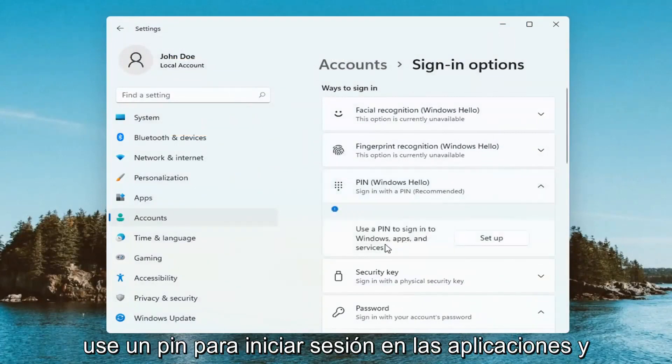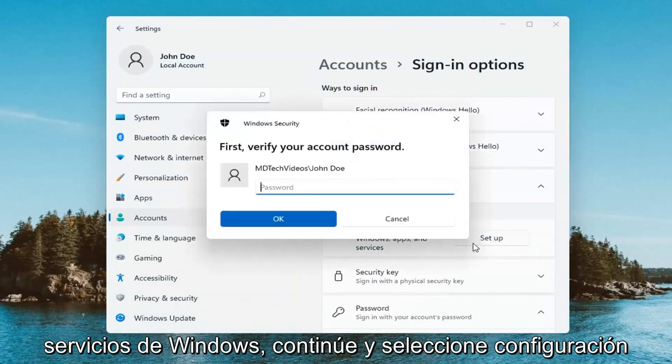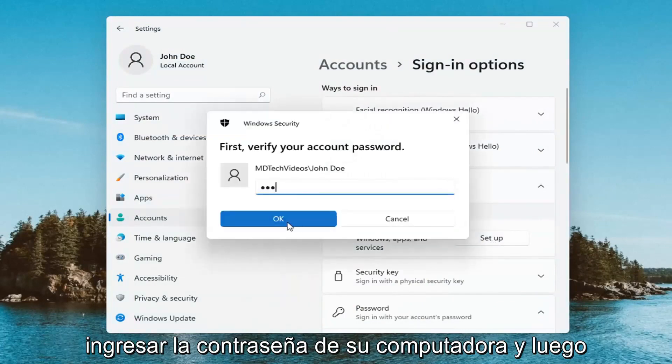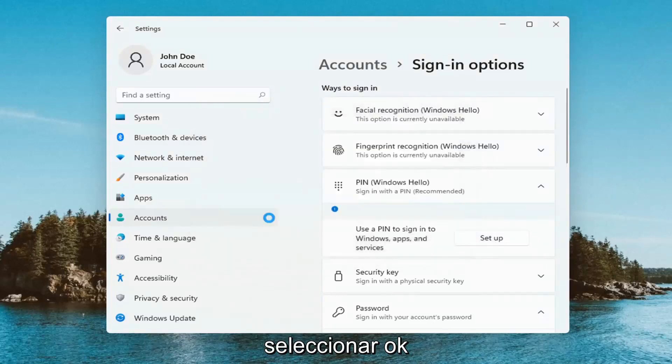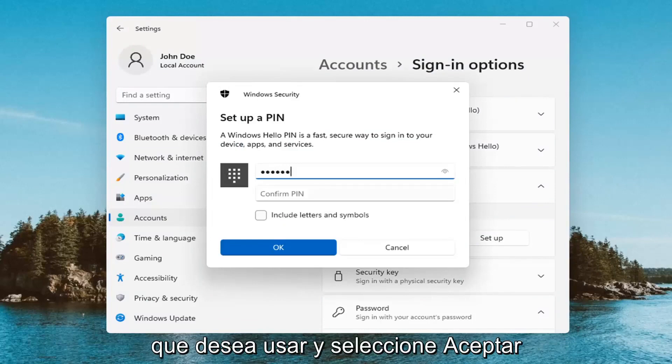Use a pen to sign into Windows apps and services. Go ahead and select Set Up, and now you're just going to have to enter in your computer password and then select OK. And now at this point you go ahead and enter in your pen that you want to use and select OK.